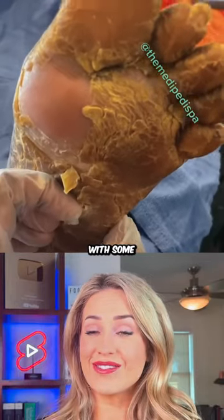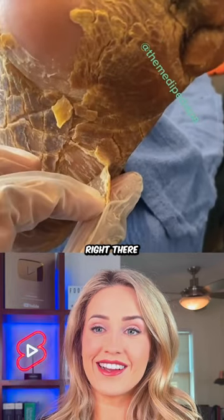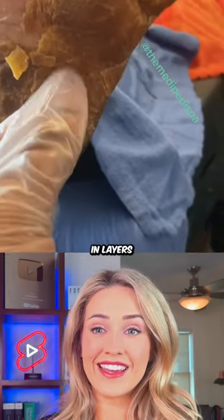Wow, so we got a foot with some really, really scaly skin. You can just see right there that it just peels off in layers.